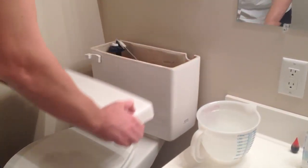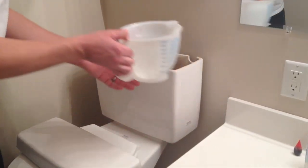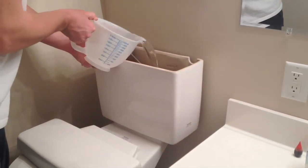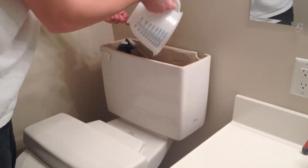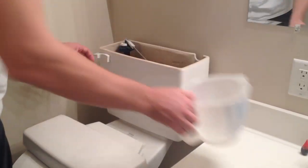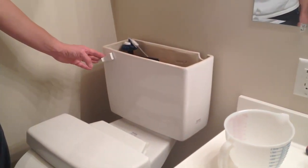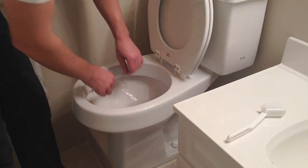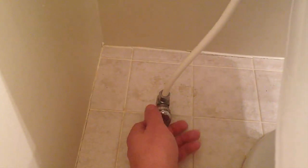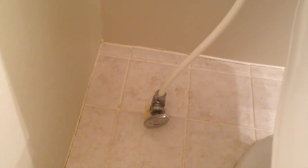Next, you're going to get a gallon of pure vinegar, take the top off the water tank, and dump that in there and flush it. Since the tape is covering up the siphon jets, it's going to block that and keep it in the rim. You're going to let that sit overnight and let that clean the inside of the rim. In the morning, remove the duct tape and clean off any remaining gunk, then reopen your water supply valve to make sure the toilet fills back up. That should keep your toilet clean much, much longer.